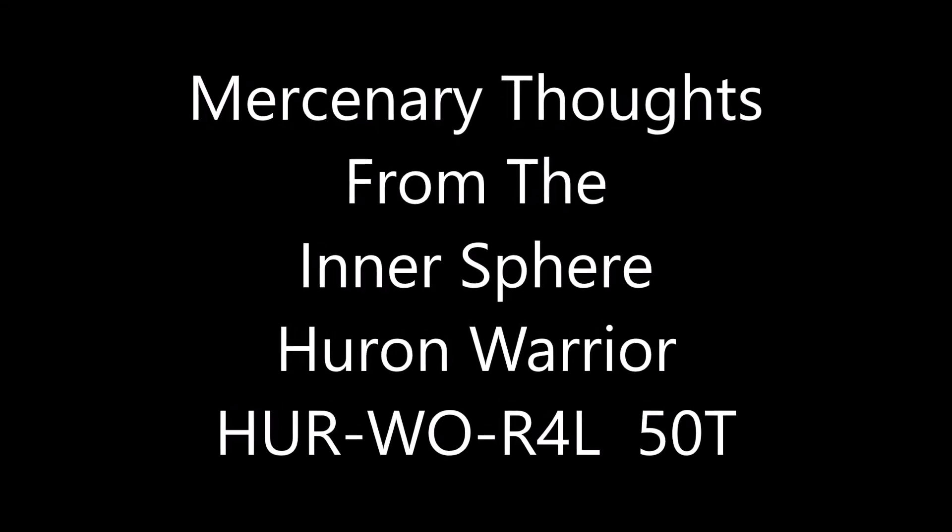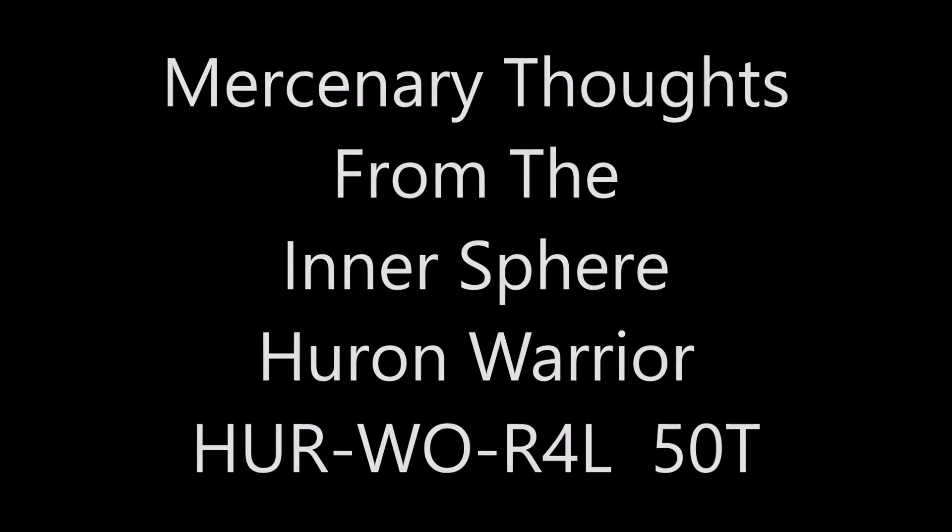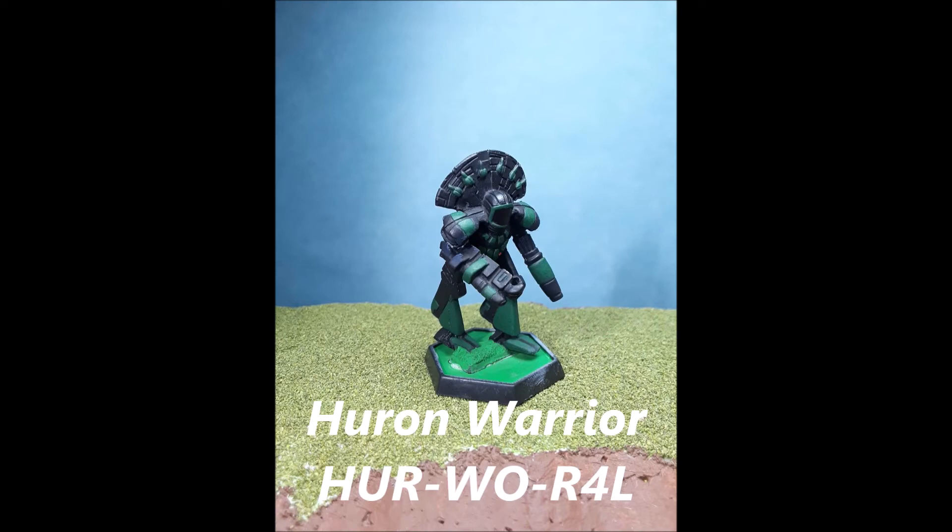Hey everybody, HelcRex here and welcome to another Mercenary Thoughts from the Intersphere, episode 205.